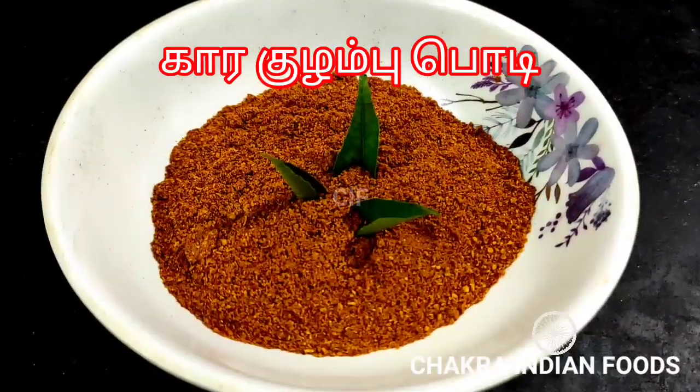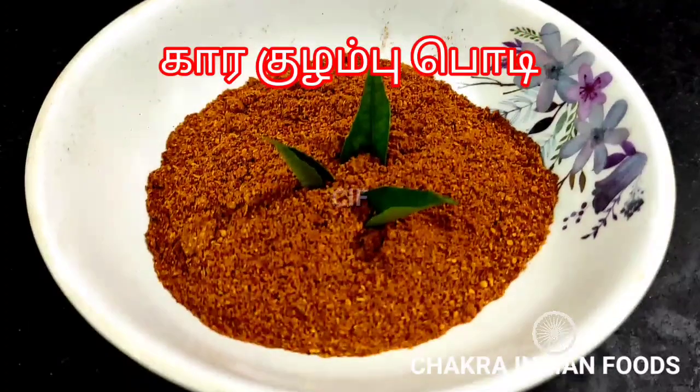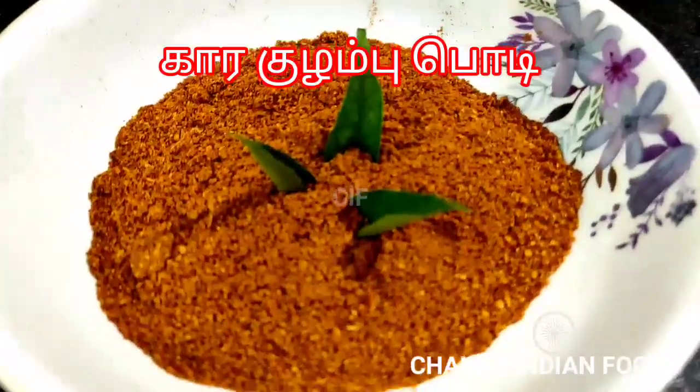Hello Friends! Welcome to Chakra Indian Foods. This is Karakolumbu Tiny.